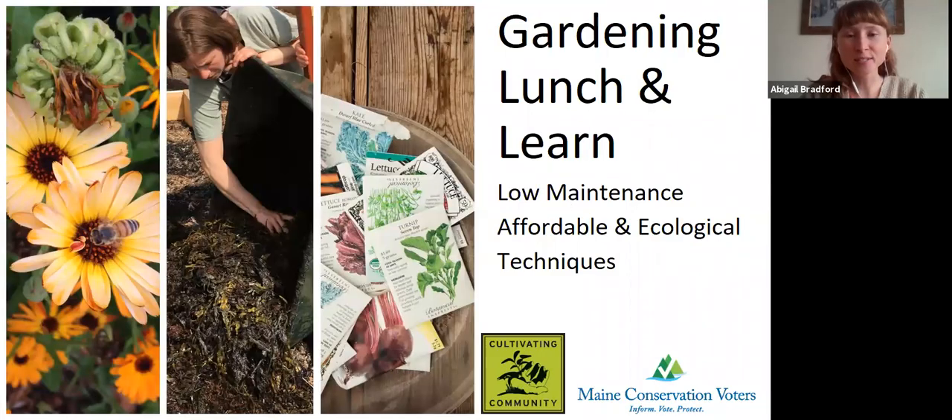Happy Friday. It's so nice to see you all. Welcome to our Lunch and Learn on Sustainable Gardening. I am so excited for this one because Rowan Gorman, who's joining us from Cultivating Community, is going to be teaching us some really cool techniques that I'm very excited to learn about.